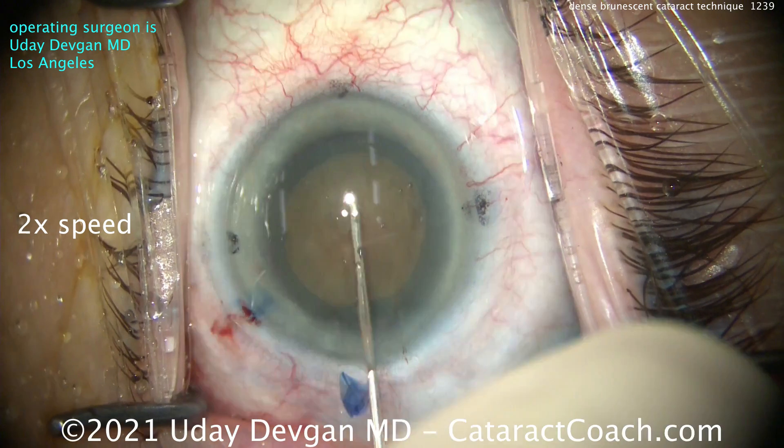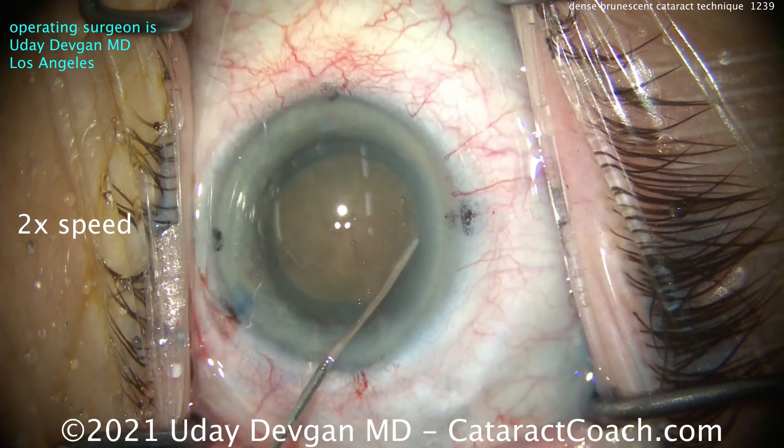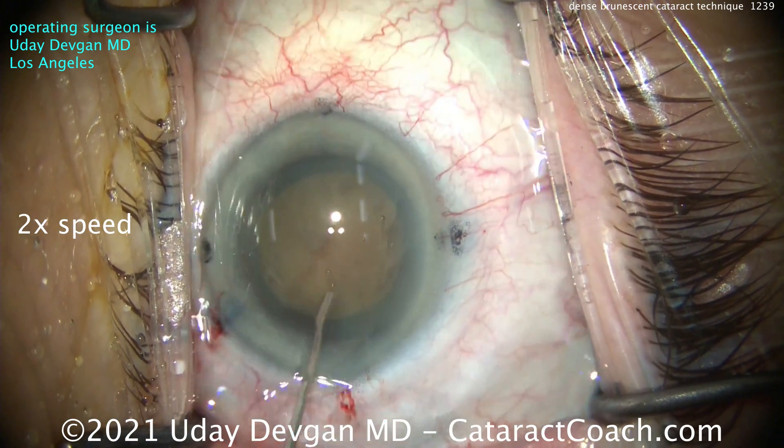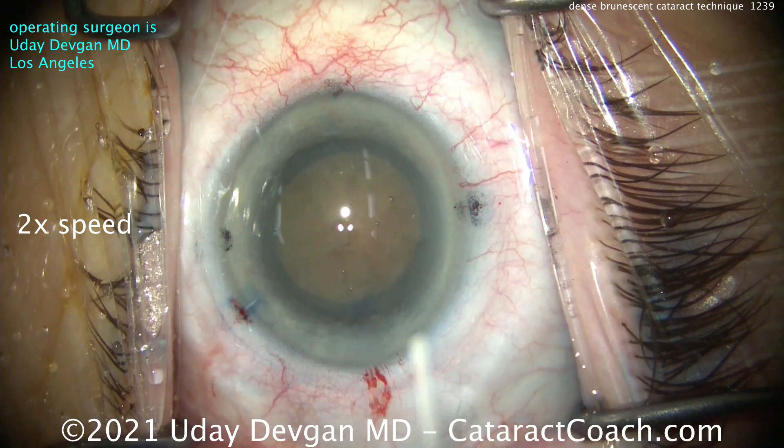Hydrodissect, nice and easy, slow and steady. You can't see the fluid wave because the lens is so opaque, so you don't want to go too aggressively here — little small aliquots at a time to get that nucleus rotating. There it goes — now it rotates.